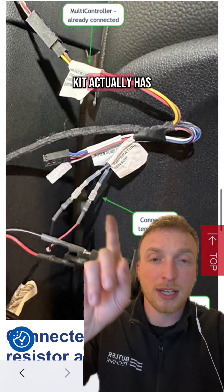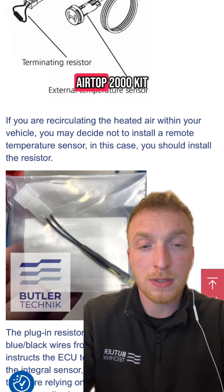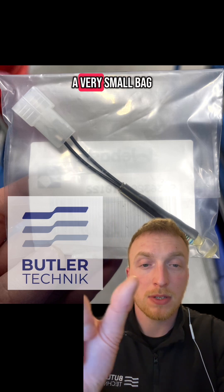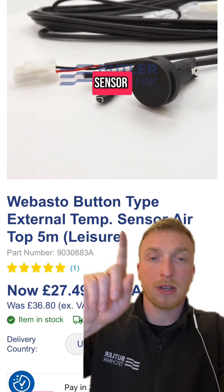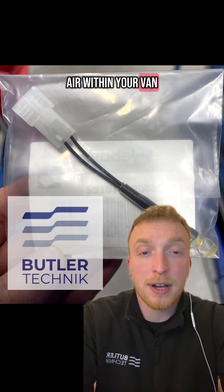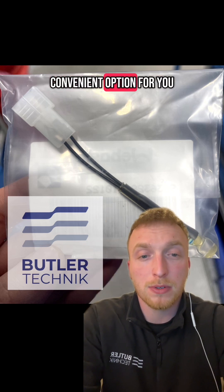The RV specific kit actually has blue and black cables available for either the sensor or the resistor. On a standard Airtop 2000 kit, the resistor is already taped into the wiring harness. The resistor usually looks like this and it's in a very small bag — it's only a couple of inches long. The remote or external temperature sensor looks like this. If you've purchased your heater kit from Butler Technic, usually both of these are included. If you're recirculating air within your van and don't want to run another cable for the remote temperature sensor, then the resistor could be a convenient option for you.